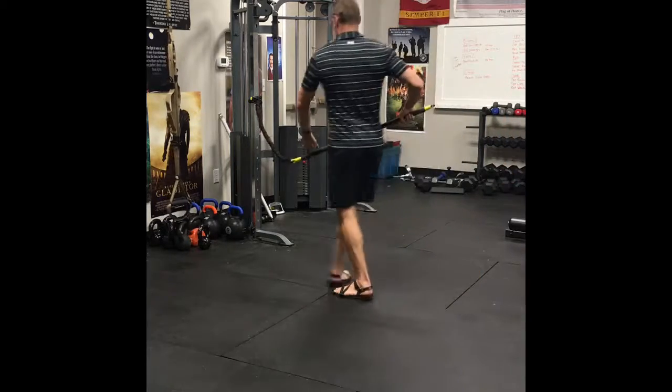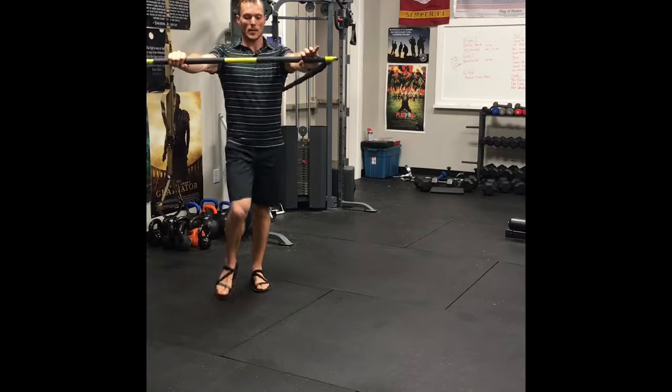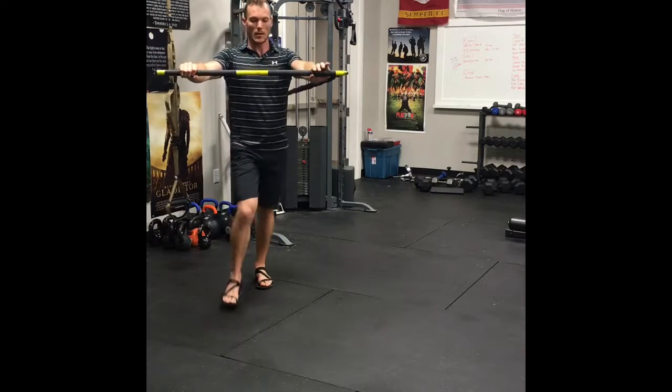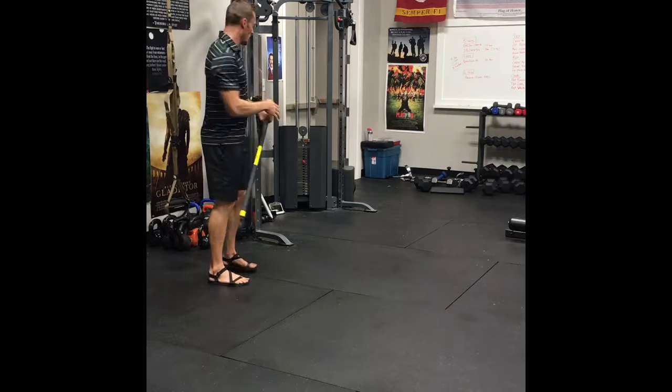Still on the same side, hold it out in front and step into a lunge, alternating legs. 10 reps on all three of these, then you'll do all three on the other side.